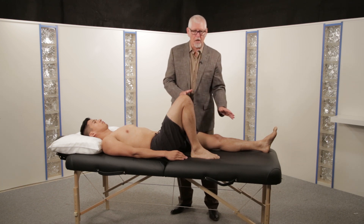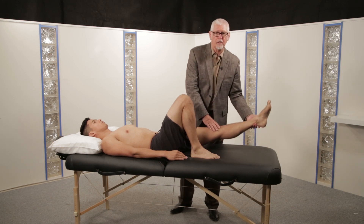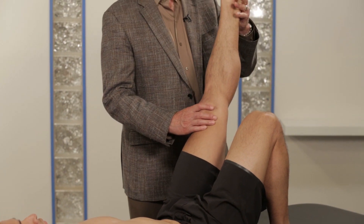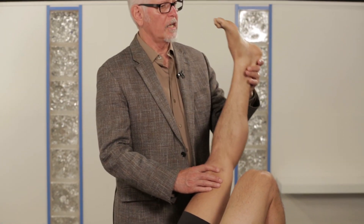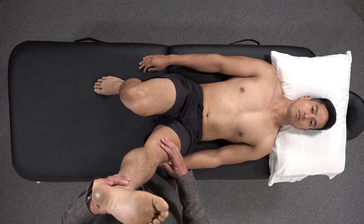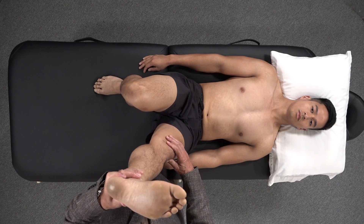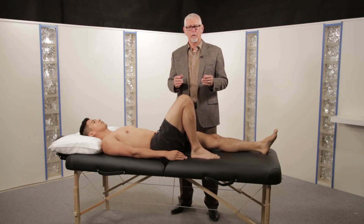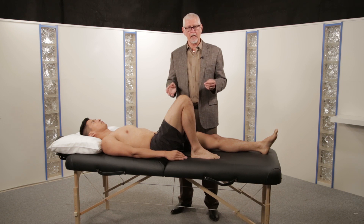The test is done by lifting the affected leg. The leg can be elevated to any degree, up to about 90 degrees, and if in this process it reproduces the patient's typical leg-dominant pain, that is a positive test. If the patient has never had leg-dominant pain, the test must be negative.